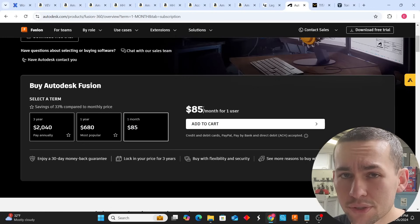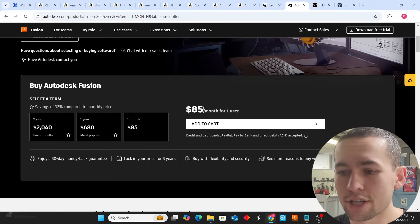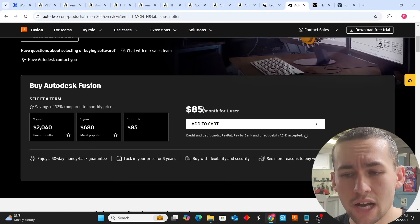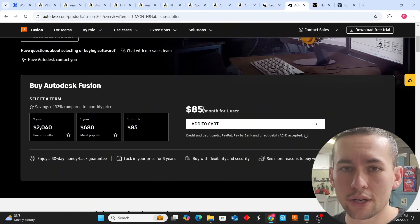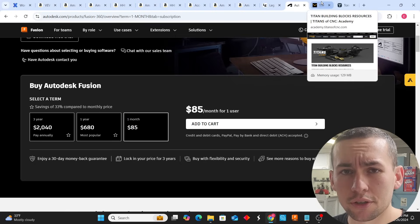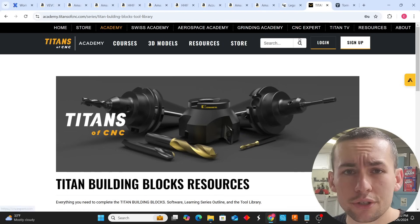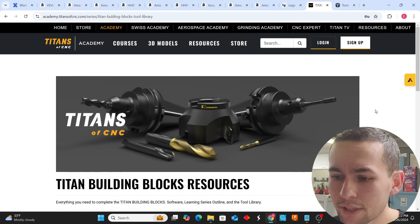Now it's time to educate yourself. We need a CAD/CAM system and an education platform. The CAD/CAM system is going to be Fusion 360 and the education platform is going to be Titans of CNC. I use Fusion 360 professionally at the $85-a-month level, program all my parts with it, and I'm highly profitable in this small machine shop. Fusion 360 is perfect for a small machine shop — I've used other CAM systems like Mastercam and SolidCAM, and Fusion 360 wins. Titans of CNC also uses Fusion 360 in their tutorial videos.